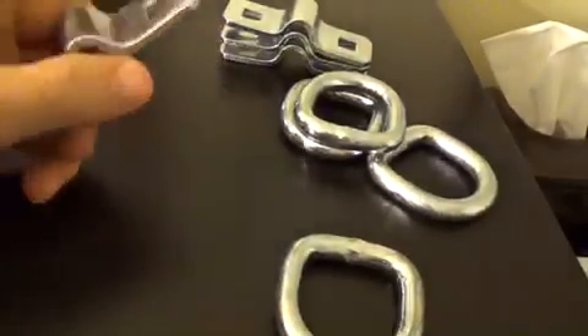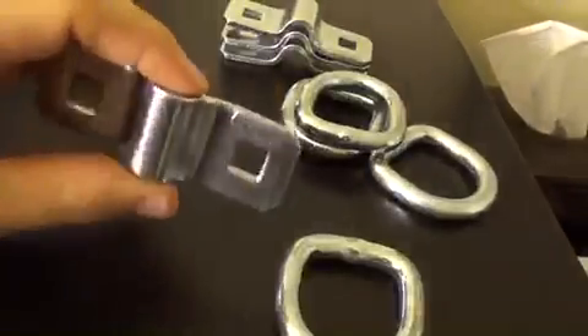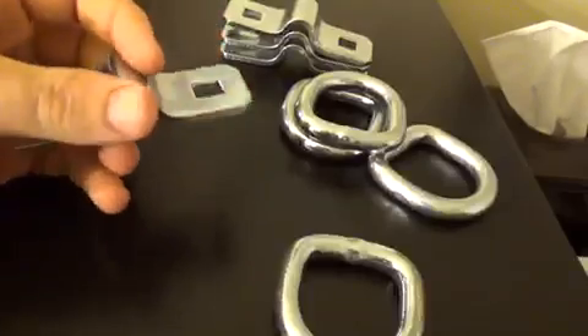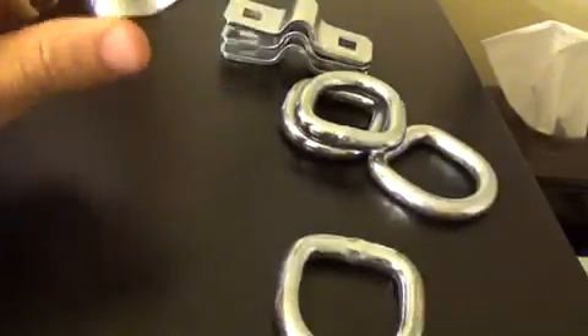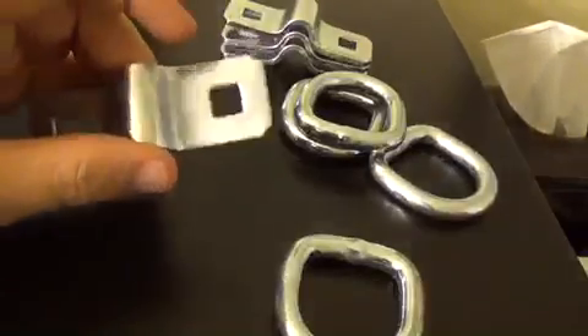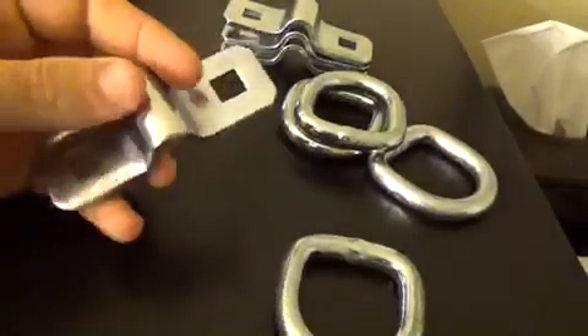This is part one of my review for the D-rings made by DC Cargo Mall. If you haven't seen their store on Amazon, check it out — they have everything you will ever need for your cargo storage needs.